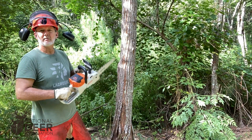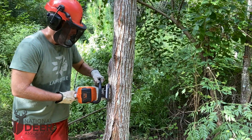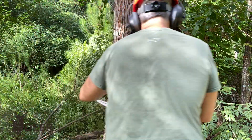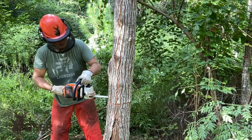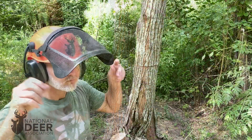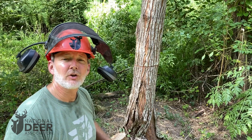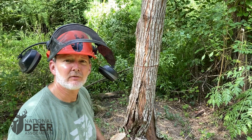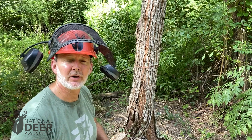I've got my safety gear on and I'm going to go ahead and girdle this tree. You can see how quick and easy that went — just a few seconds to make this effective cut, or girdle, all the way around the tree and connect it up to make a complete ring.